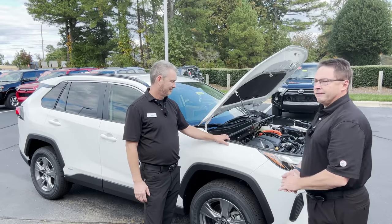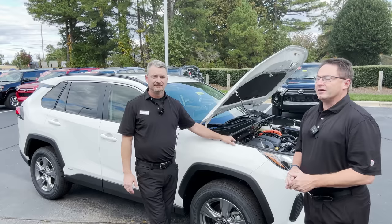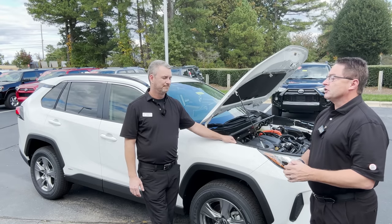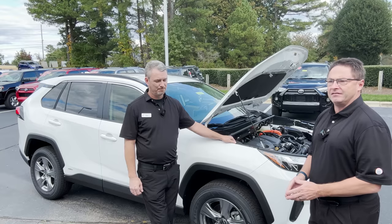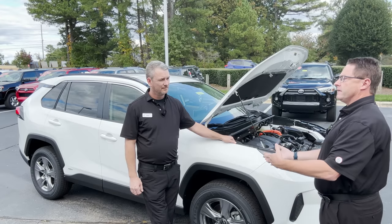First of all, we've got a RAV4 hybrid here — RAV4 LE hybrid, and this is a 2023. There are different generations, because you might go all the way back to an old 2001 Prius. You could go to an 07 Prius, 07 Camry hybrid — those kinds of things. So we've got the old hybrid packs to talk about, and then the new ones.